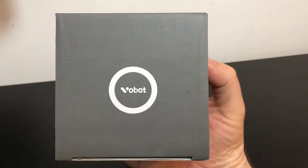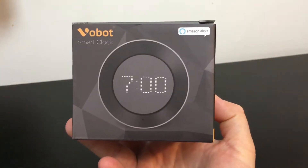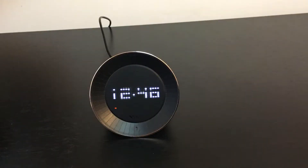Today I'm going to be reviewing the Vobot Smart Clock with Amazon Alexa built into it. Let's talk about what really makes this so special and why it is unique.